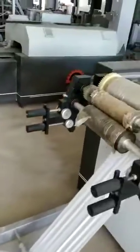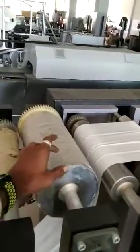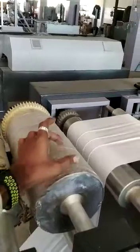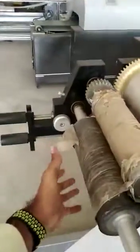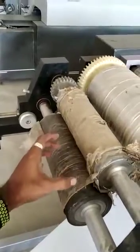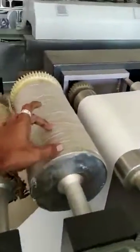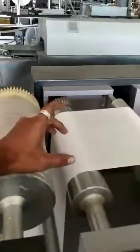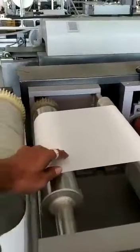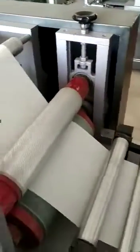This is the printing unit where you put a logo. For example, for Steelfast, you put the logo of Steelfast here. It takes ink from this part, passes it to the roll, and the stamp takes ink from this roll and pastes the ink onto the raw material.